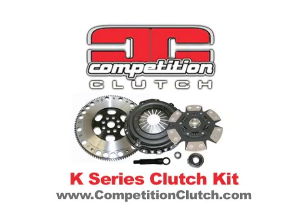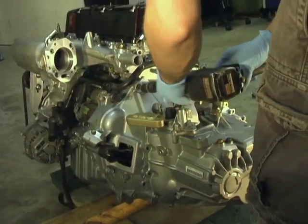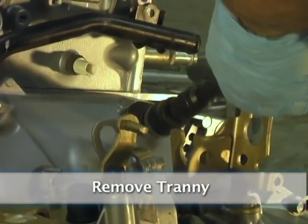Competition Clutch K-Series Clutch Install. Remove the transmission.